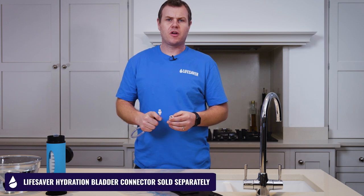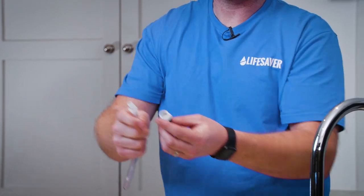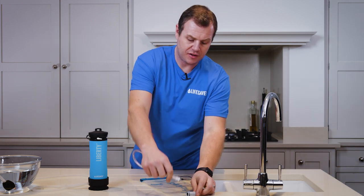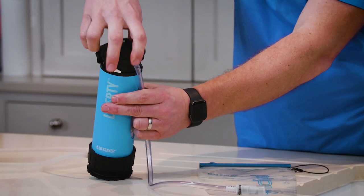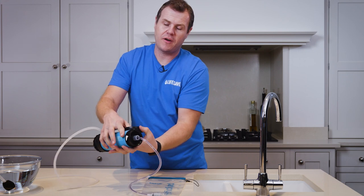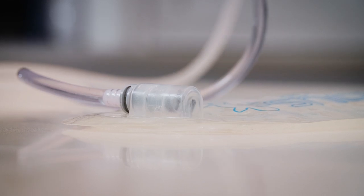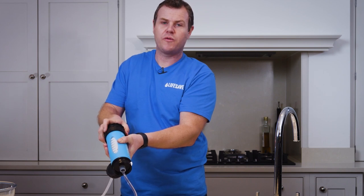The hydration bladder adapter comes with two different types of quick connect fittings — a male and a female. Depending on your bladder system, you just need to choose which quick connector you need on the end of the pipe. Once you've selected the right quick connector, connect it up to the bladder, then connect the other end into the centre of the drinking spout. Push the hose on tight and turn the flow valve for the Liberty on. Now just use the Liberty in pump mode and the water will flow into the bladder. And that's how to use the hydration bladder adapter with your Lifesaver Liberty.